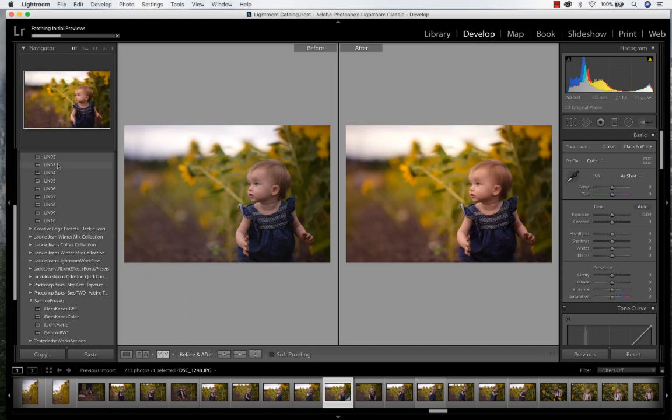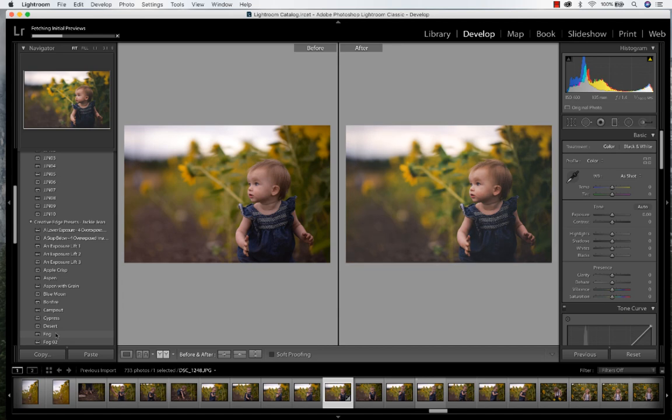Another one will be the JJ No. 3, and this is just a subtle color change — you can see it warms it up. And we've got fog right there, which is a personal favorite of mine. Exposure lift. Bonfire.